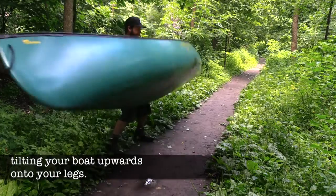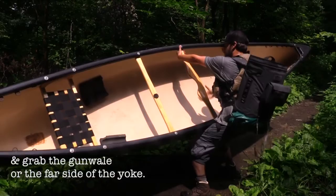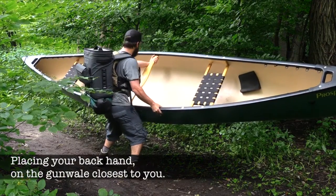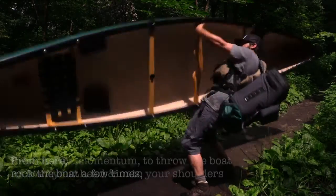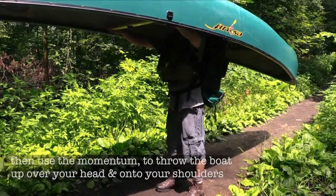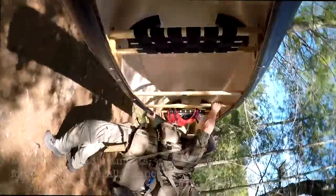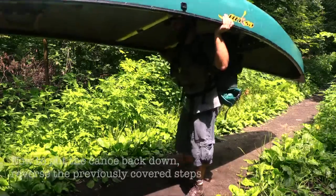Then reach across the boat with your other arm and grab the gunnel or the far side of the yoke, placing your backhand on the gunnel closest to you. From here, rock the boat a few times, then use the momentum to throw the boat up over your head and onto your shoulders, with your head and neck in the groove of the yoke. Make small adjustments for comfort and overall balance.